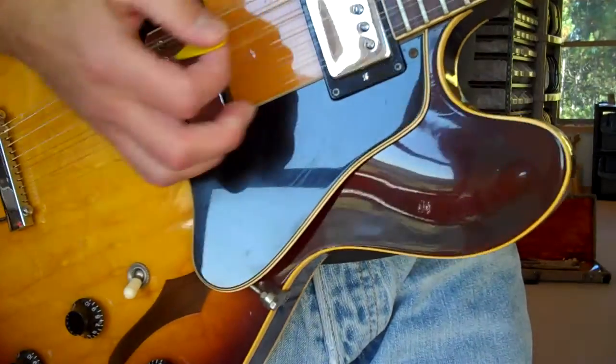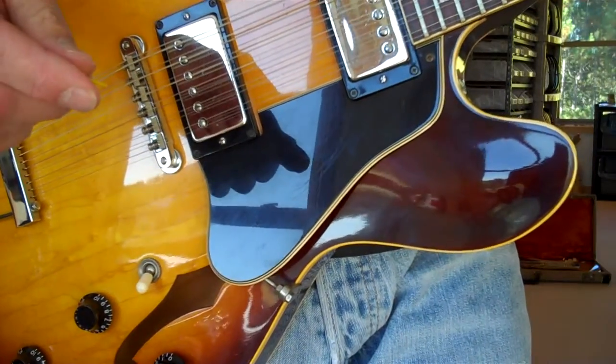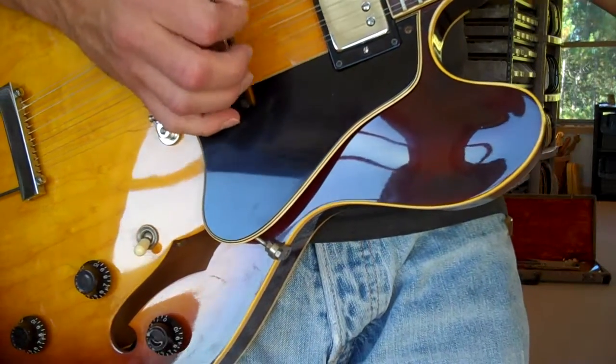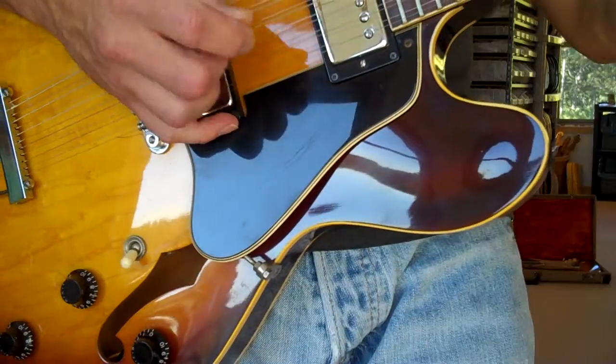It's a little weird going from a 6-string to a 12-string. I never ever did get used to that. If I start out with a 12-string at the beginning of the day, it's a whole lot better.